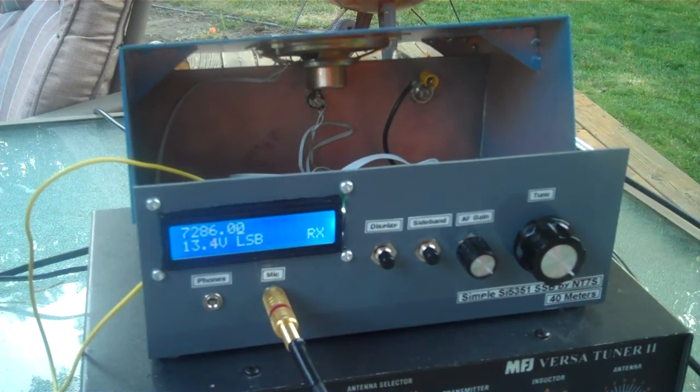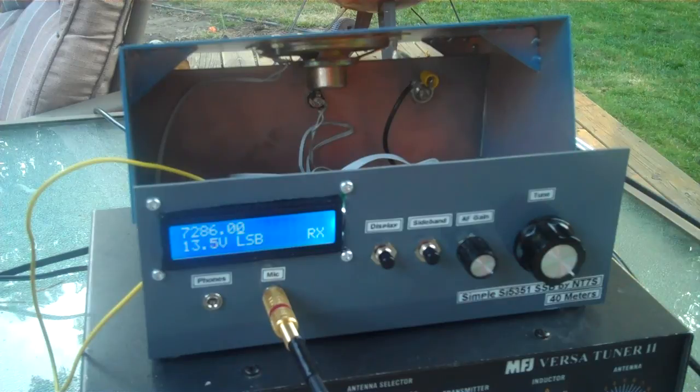Well, you're not sounding bad with no compression. You know, you're not really a Q5, but that's probably because I've got local hash and noise on the frequency. But anyway, you're not sounding bad with no compression. Can you give me a transmission again with compression, please?